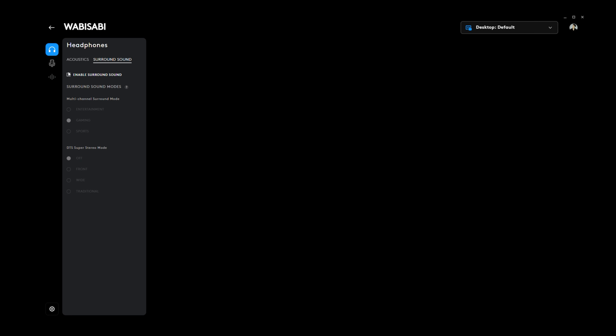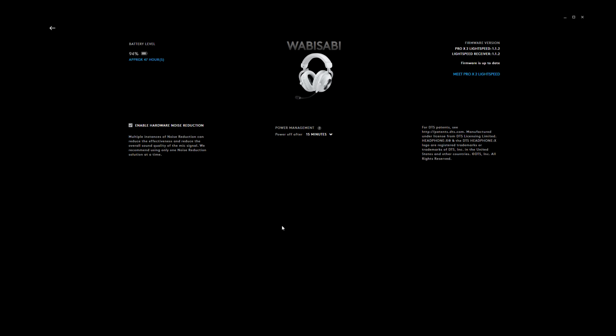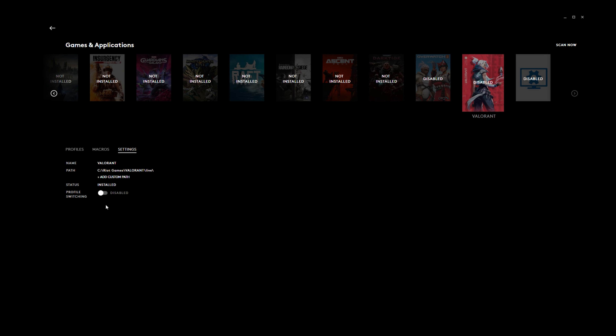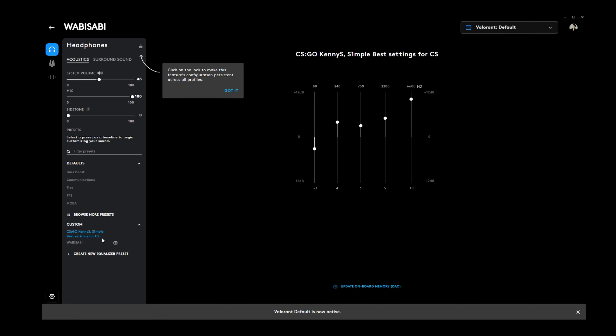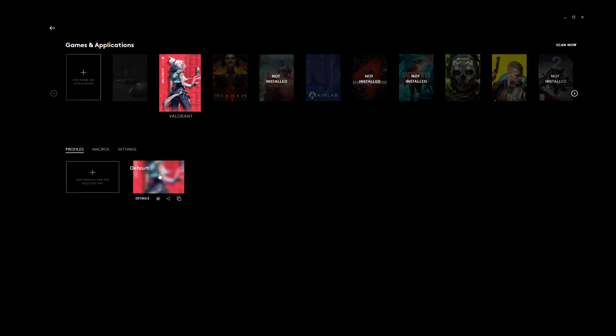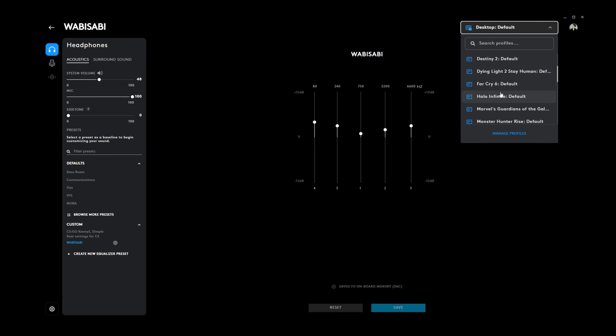Surround sound can be enabled in this tab. I honestly don't use surround sound — stereo audio is more than good enough for me, especially for gaming, and I feel that stereo sounds the best. This is a personal preference though; you might like surround sound with this headset, so give it a try. What I like is that you can set different audio profiles for each game. For example, for Valorant I want something crisp and clear — I have a community profile loaded in that's made for Counter-Strike and Valorant, and I can save it to my Valorant profile so every time I launch Valorant the EQ changes to that preset automatically.